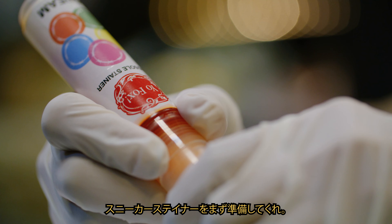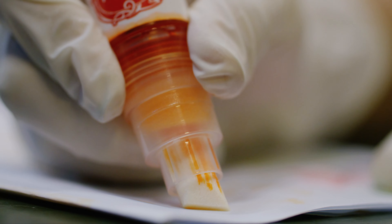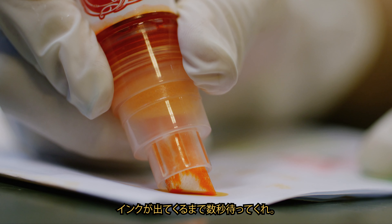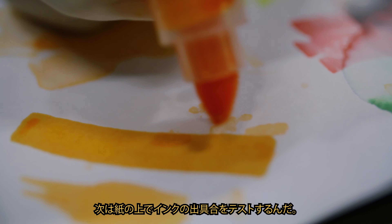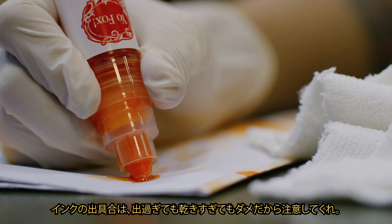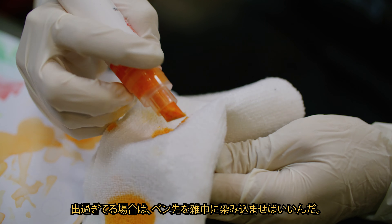Getting the Sneaker Stainer ready to use. Pump the nib to allow ink to flow through. Wait a few seconds for the ink to flow through. Test the ink flow on a piece of paper. The output of the ink should not be too wet or dry. Blot the nib on a rag if it's too wet.